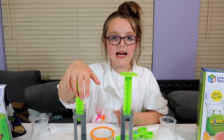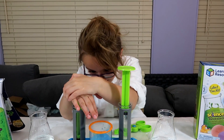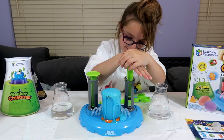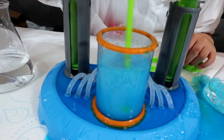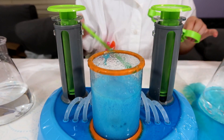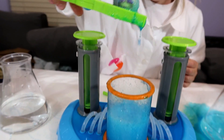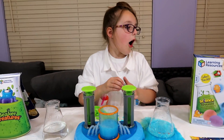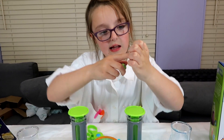Now let's reveal my next Beaker Creature! Oh my gosh, that looks so cool! Okay, get ready for it to overflow guys. Give it a little mix — I think my fizz is ready. There we go, find it! Have a look at what one we get. So our Beaker Creature is... Pertle! Here she is.